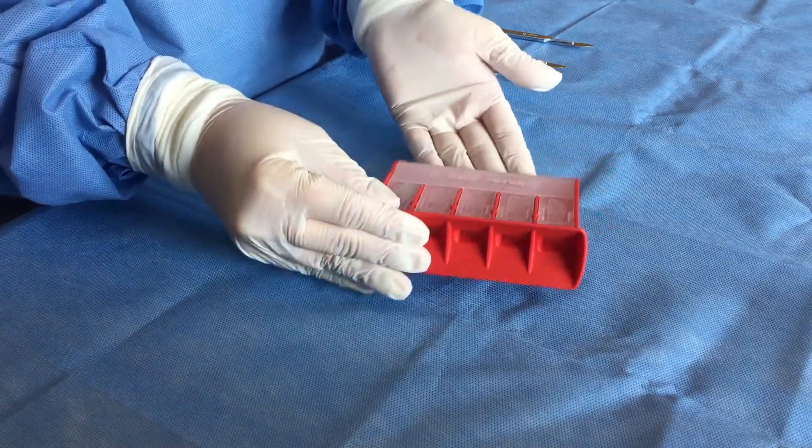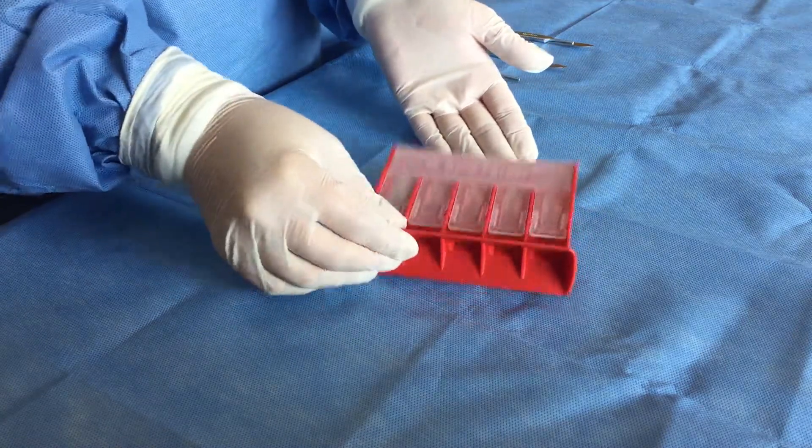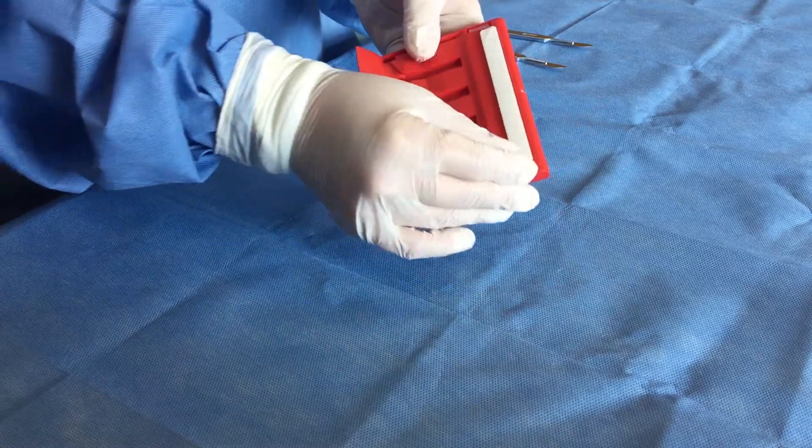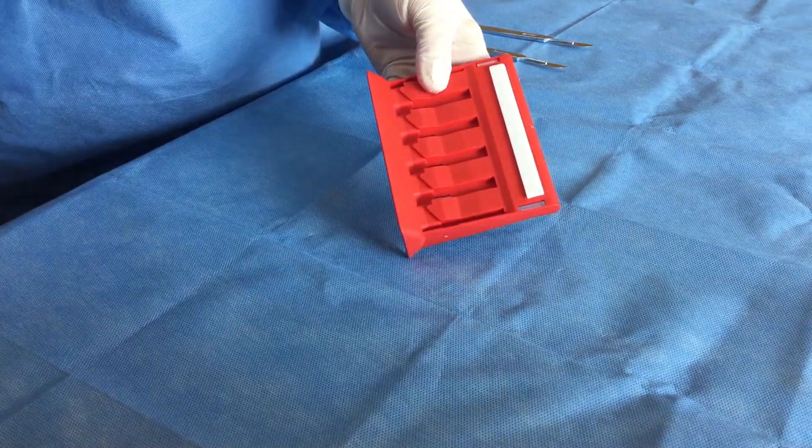The remover has the versatility to lay flat or stand upright on the sterile field. There is an optional adhesive on the back, allowing the device to firmly adhere to the sterile field. Just remove the liner before applying.